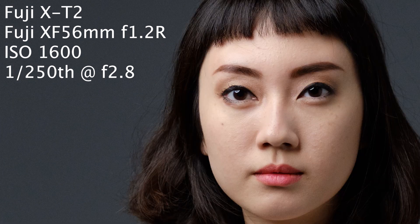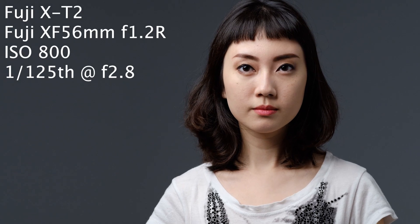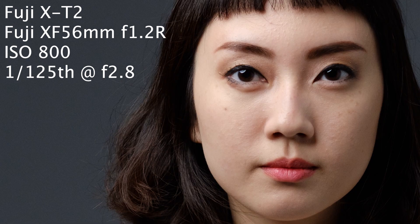Now I'm dropping my ISO back to 800 and shutter speed to 1/125th. Now ISO back to 400 and shutter speed to 1/60th.